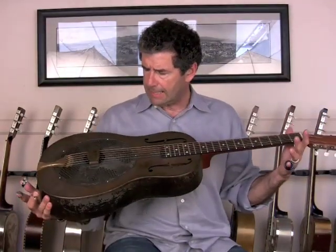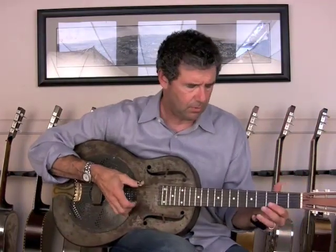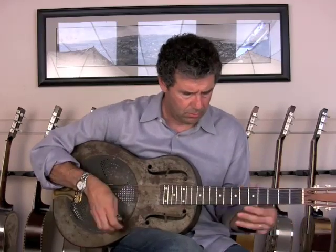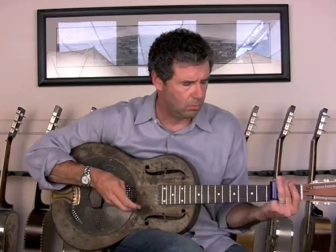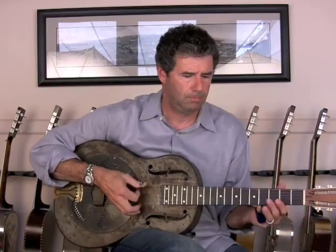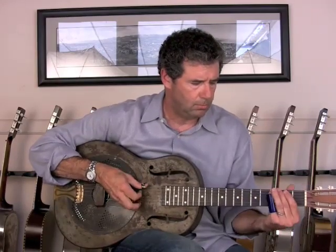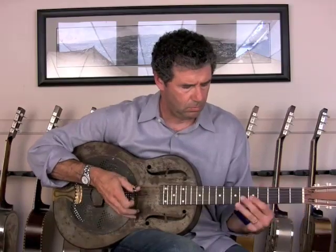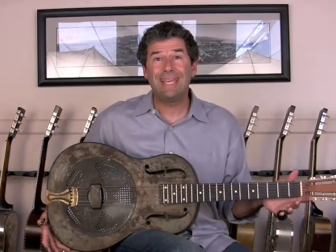Sears listed at $3200 at VintageNationals.com. Let me just play a quick open G for you — a little taste of it. Thank you. 1932 Sears Duolian. Great guitar.